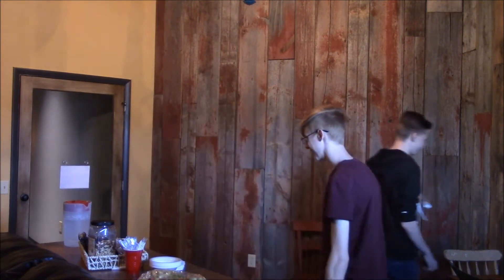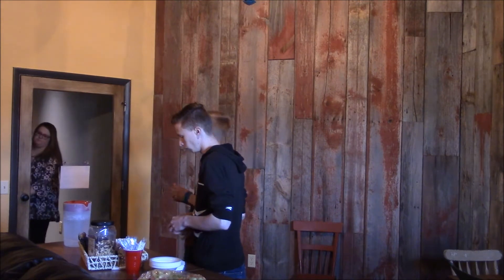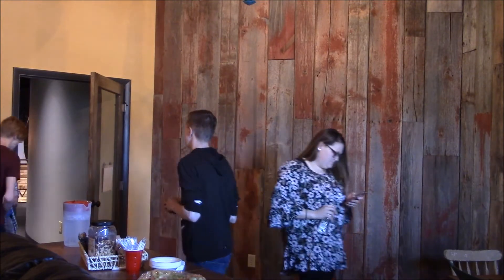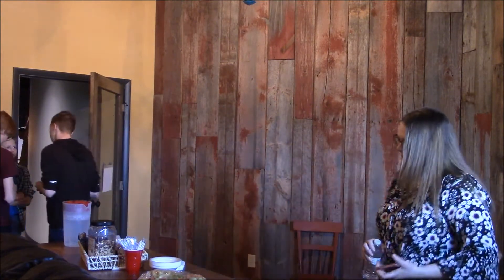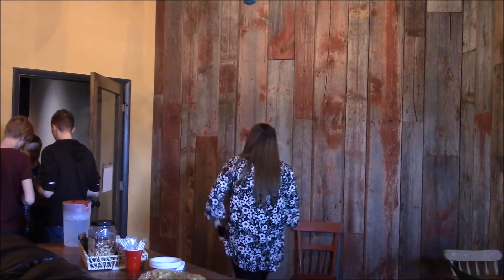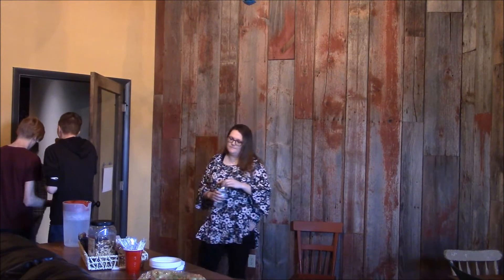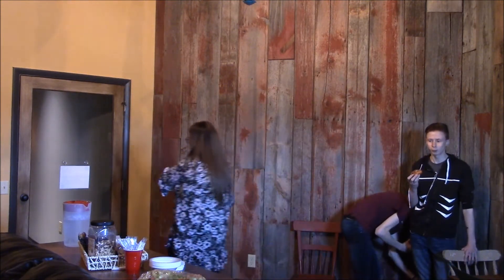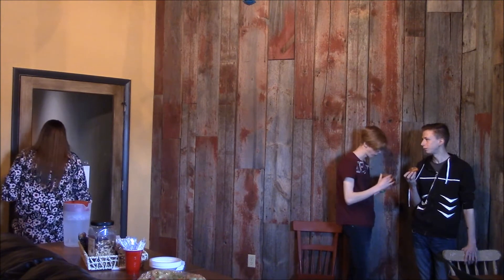Alright, this is going to be the first time. I'm going to close it. There's a camera right there — watch out, I'm watching this. No, I think it's for them. I know what it's for.